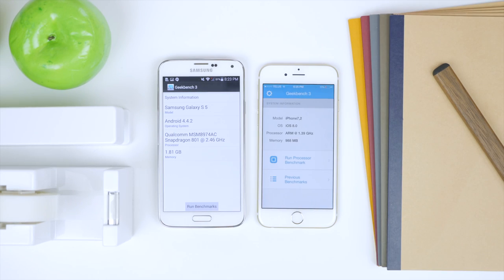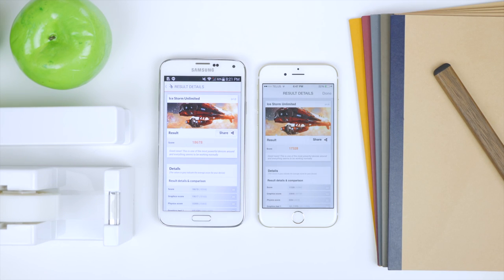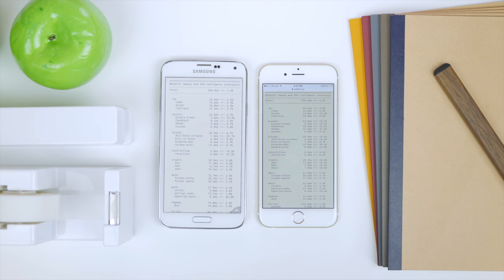Before wrapping up, let's look at the benchmark scores. Benchmark scores don't always reflect much, and in this case it's even more different since we're comparing to an iPhone — which has never been a winner on the spec sheet, but is very well software-optimized. Through Geekbench, the iPhone 6 scored 1595 on single-core, and on multi-core it edged the S5 at 2851 compared to 2765. On the 3DMark graphics benchmark, the Galaxy S5 came out on top at 18,678 compared to 17,328 on the iPhone 6. In the browser test, the S5 scored 399 and the iPhone 6 scored 358 — lower is better.